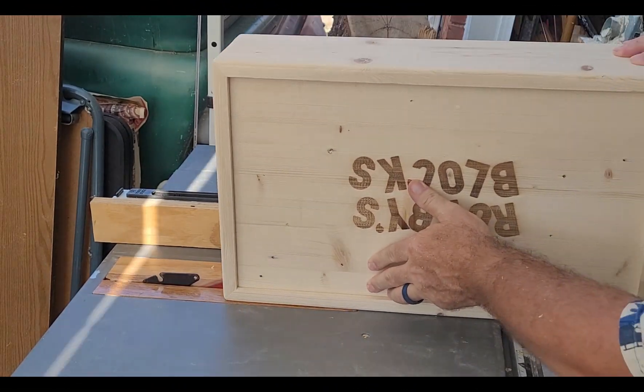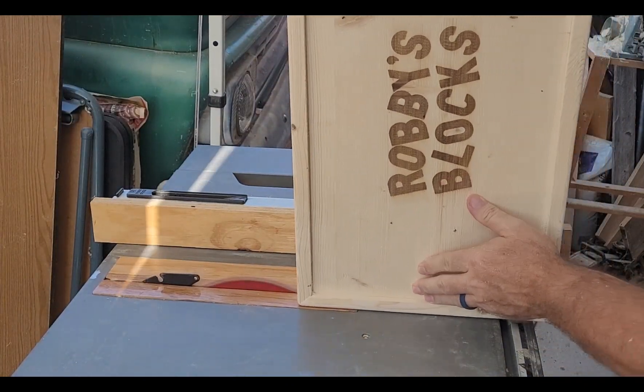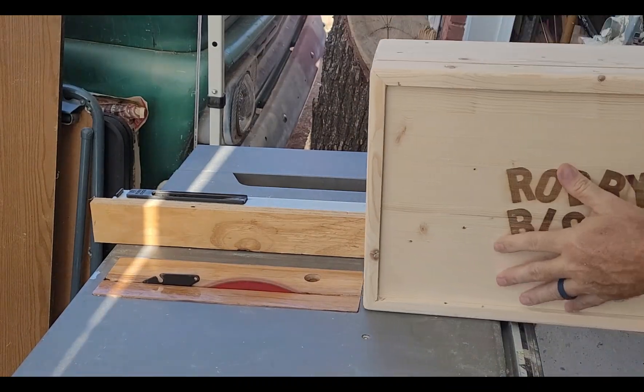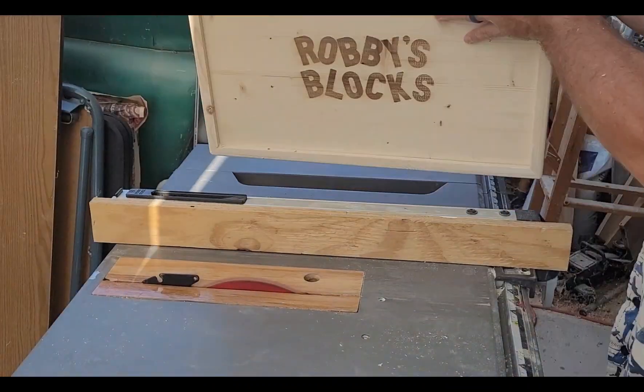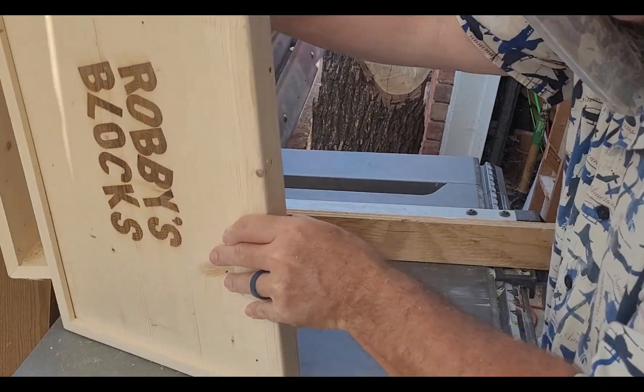And some of you were wondering how it's going to get into that box. Here we're cutting the lid off the main part so that we'll have two parts, the lid and the main box.